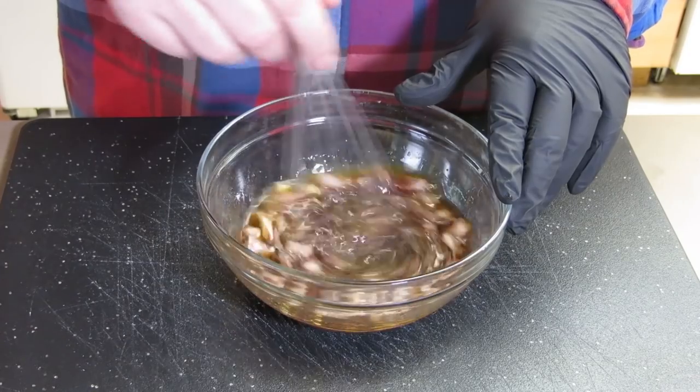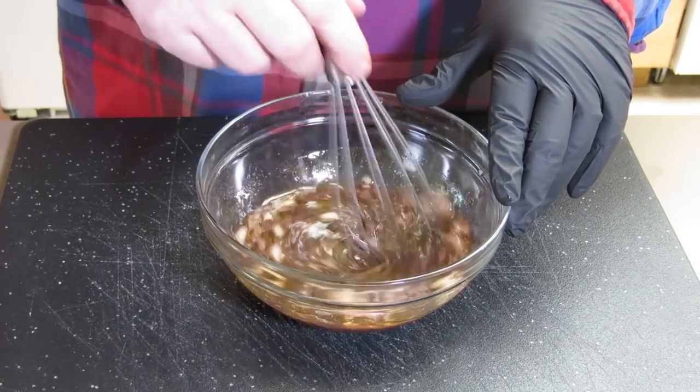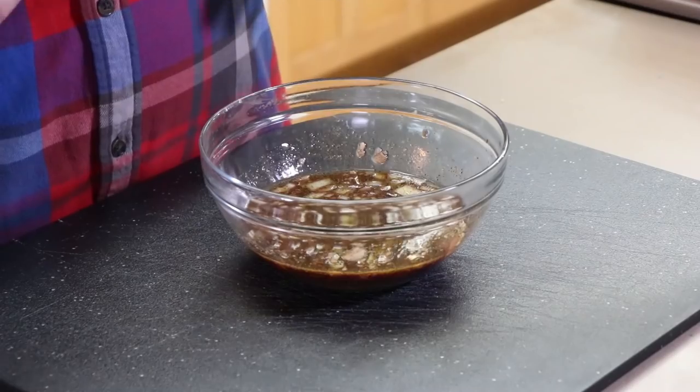We're gonna whisk these ingredients together gently, get it nicely incorporated. That's good. Let's get the beef out here.